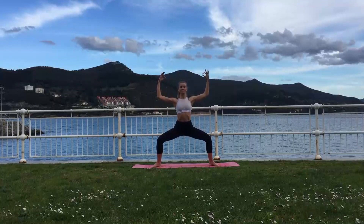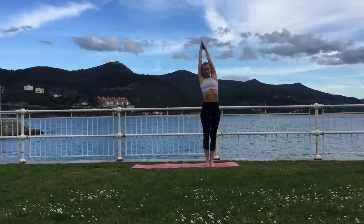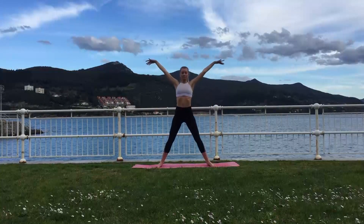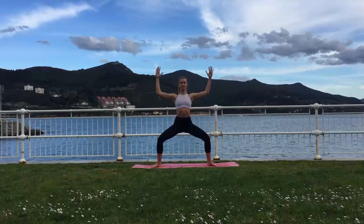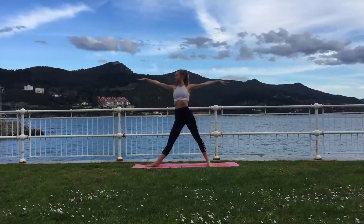Stepping towards the back of the mat with your arms up overhead. Exhalation lowers your body down towards the right. Inhale using your core, lift up. Stepping the right leg out and lowering down into Utkatakonasana again. Inhale come out, turning your right foot out, preparing yourself for Trikonasana.